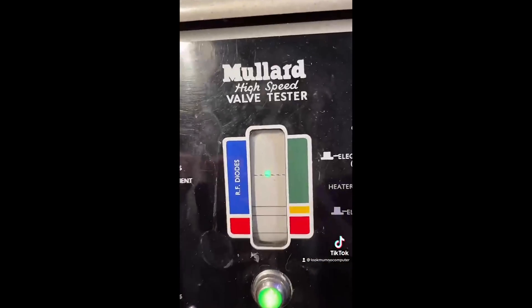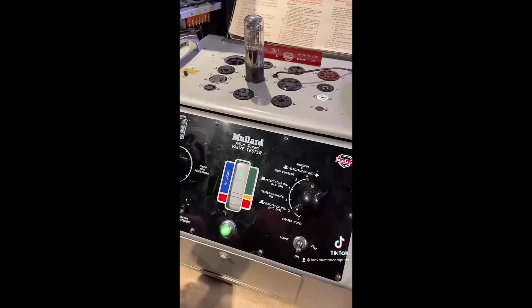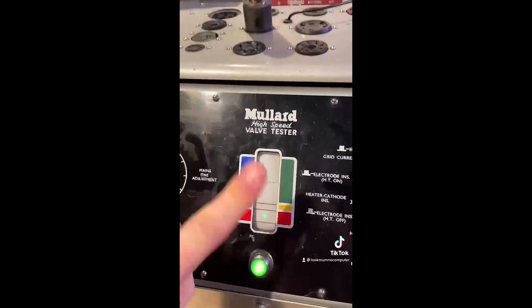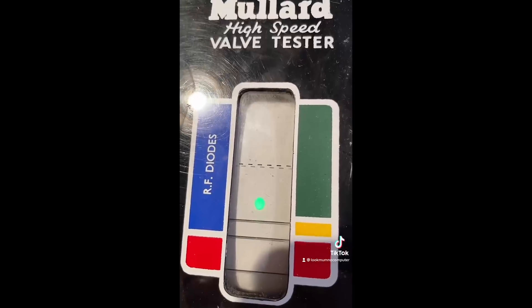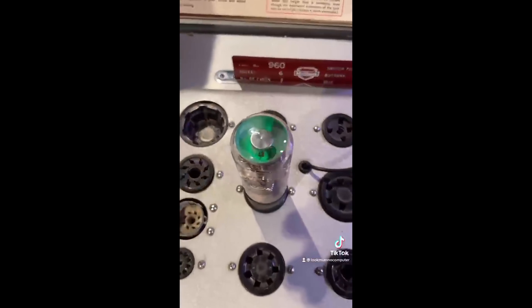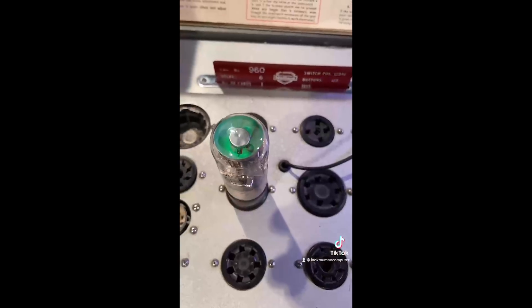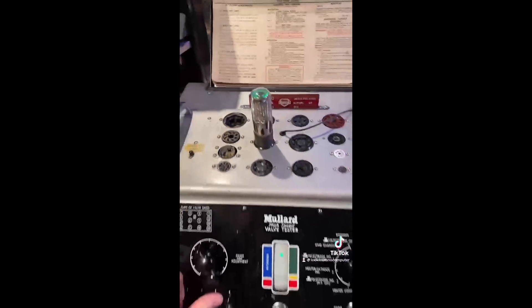Push down the lever, adjust the voltage so the dot rides on the line, and now you need to perform all the tests. If the dot stays in the green zone, the valve is fine. If it's in the red, it means it's broken. As you can see, this valve is warming up nicely and going straight into the green. But it doesn't matter because this is a magic eye, and you can see it's working — so it's fine.